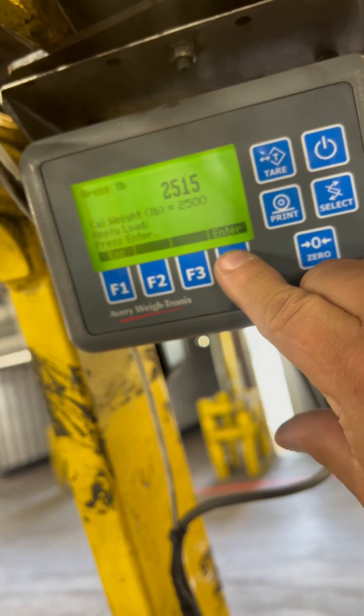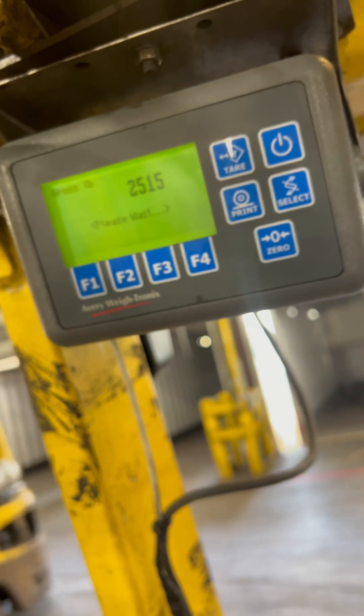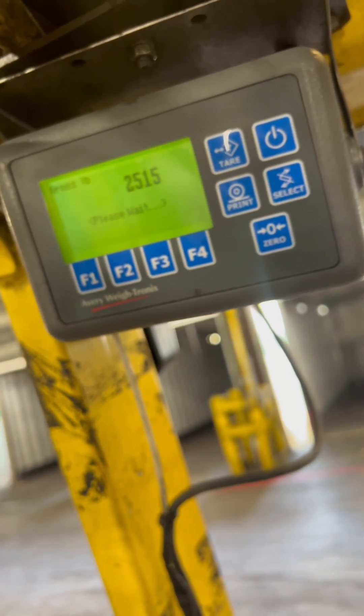Once it stabilizes, press enter. Press enter.